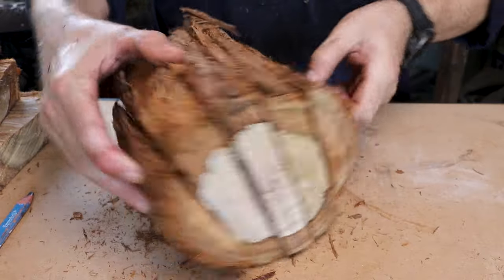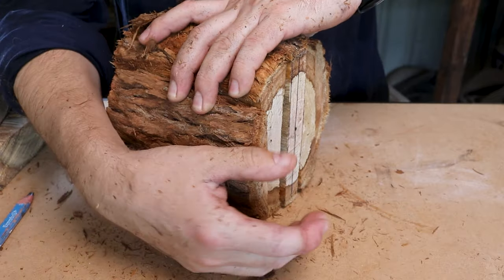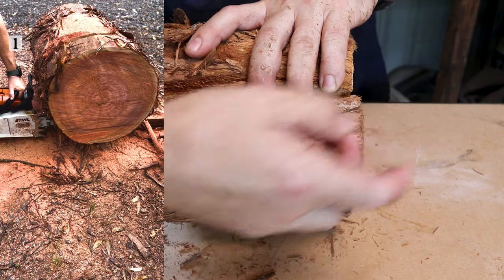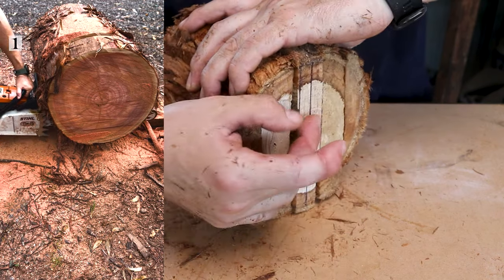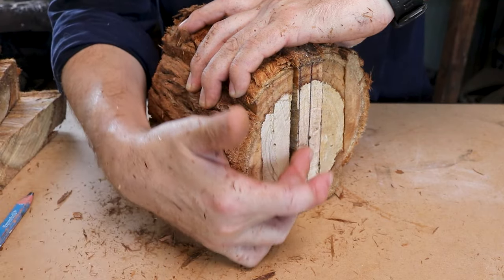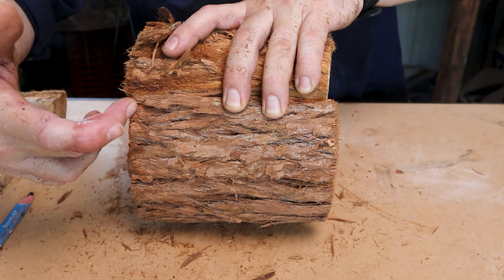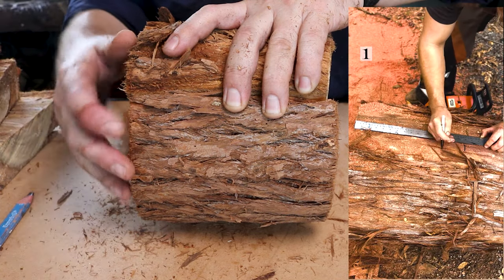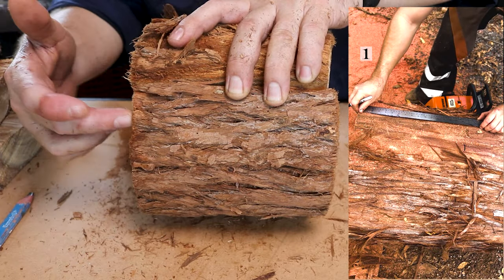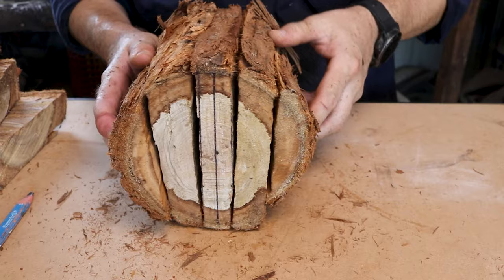This log is in our yard. The first thing I do when I process my logs is remove any end grain checking — I'll put a picture on screen of what that looks like. I normally go up the log about four to six inches; Australian hardwoods crack a lot, so once I remove the majority I'll leave one prominent crack and continue on. All my bowl blanks are 16 inches, so I go down the log 16 inches, cut it, and I'm ready to start processing.